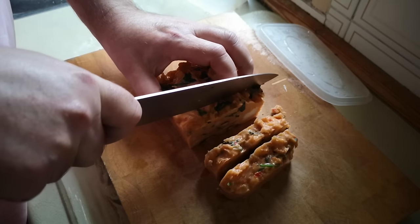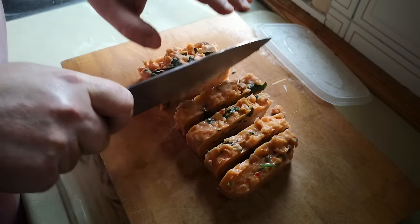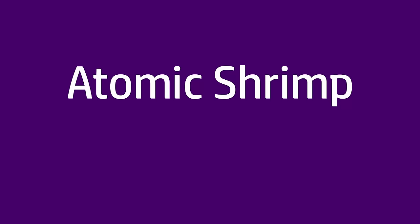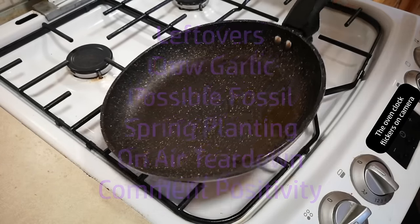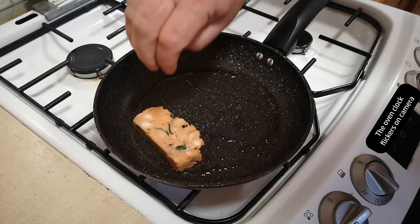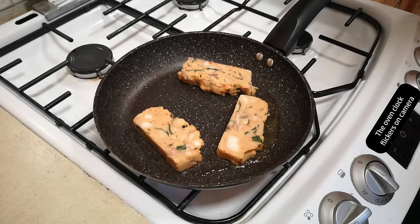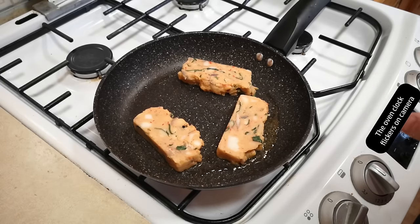I'm wondering: if we slice that and fry it, is it going to melt or go crispy? As I often say, the thing to do is stop wondering and try. So over here, a little bit of oil in a pan — we'll get that good and hot. I'll just start with three pieces so it doesn't get awkward to turn them. They don't appear to be melting.